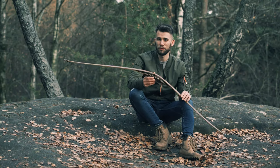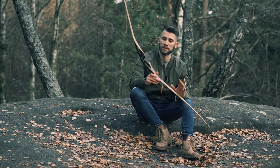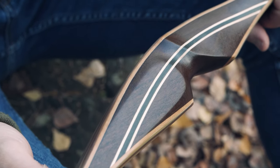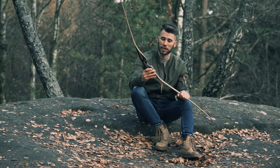Hey everyone, this is Tim again from Baerpo Products and I want to show you our new Hunter Stick. It's a 60-inch hybrid bow. We use a very nice dark brown wood called Ipe. It's very heavy, so it feels good when you have it in your hand.